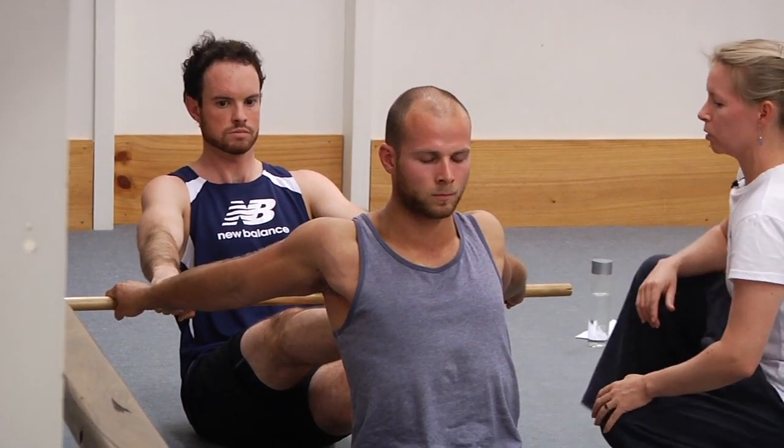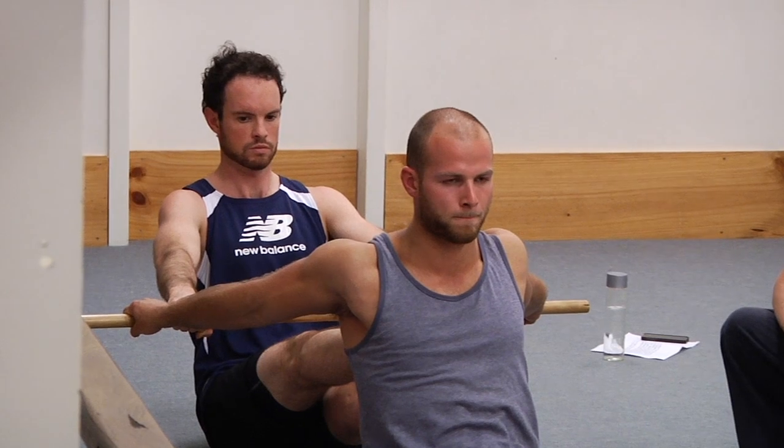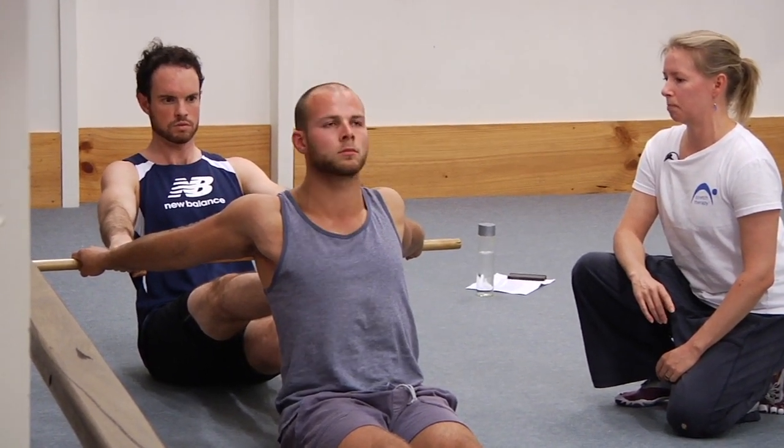Now try the contraction — pull the stick straight forward for a count of five, four, three, two, one, and stop. Big breath in, lift the chest again. Now your partner will start to draw on the stick again and you try and let them pull the shoulders back.